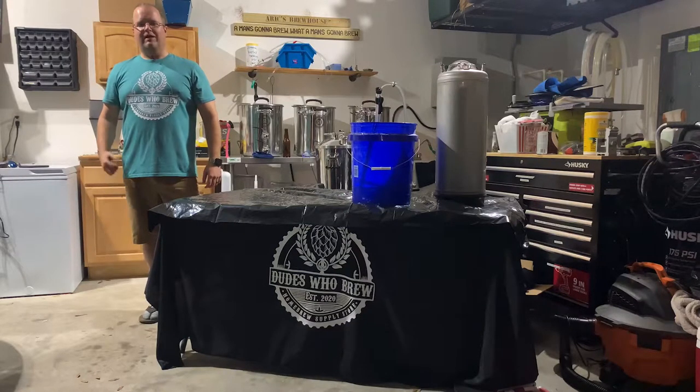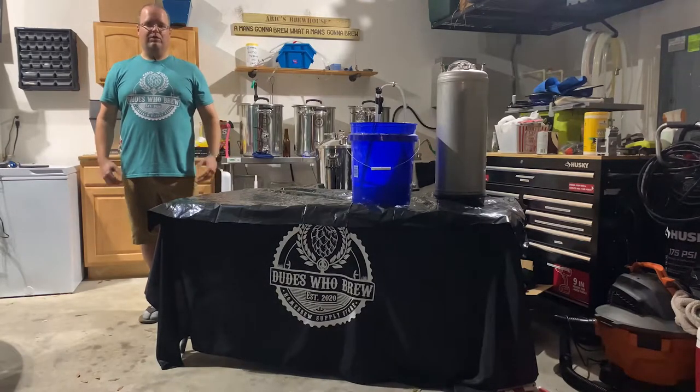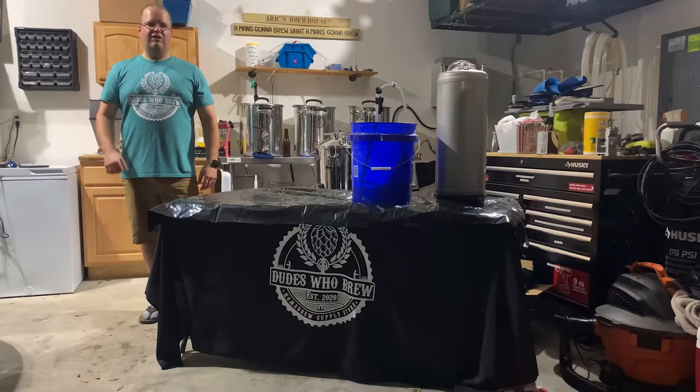Hey, I'm Eric with Dudes Who Brew. Today my Oktoberfest is finally done fermenting, so I'm going to be transferring it from the glass carboy into the keg. Do you want to know how to do this? Go grab a beer, come back, and I'll teach you how to do it.